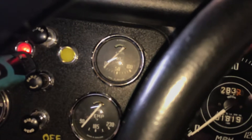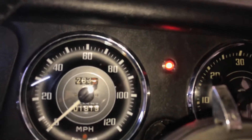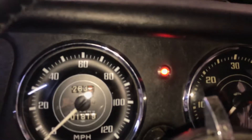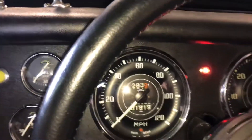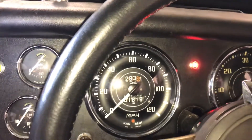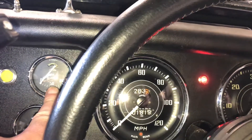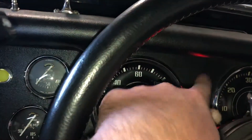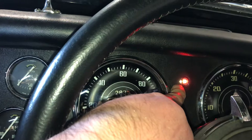That completes the circuit, and when the pressure is below 20 pounds this light will shine. I've disconnected the lead to the coil so I'm not burning any coils out while showing you this. I'll crank it over and you should see the oil pressure gauge move, and when it gets higher than 20 pounds this light will go out.